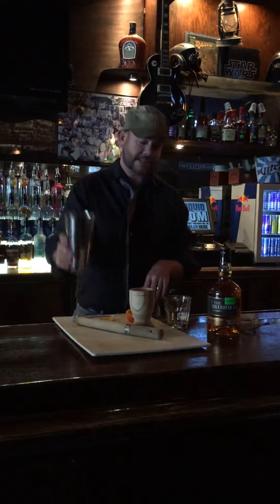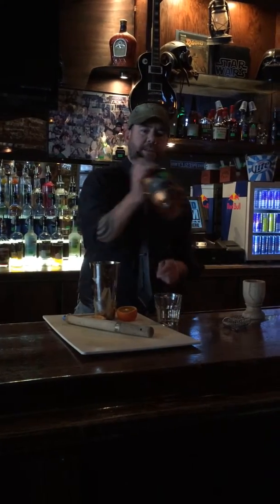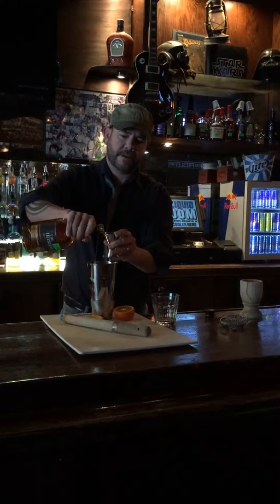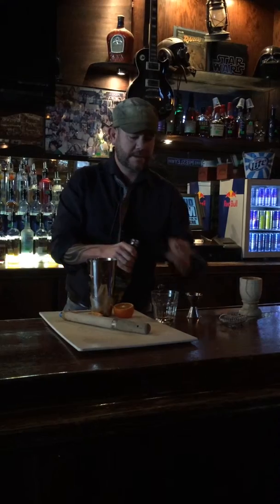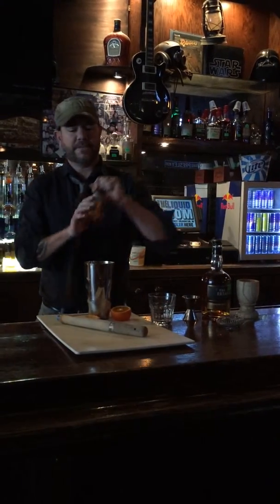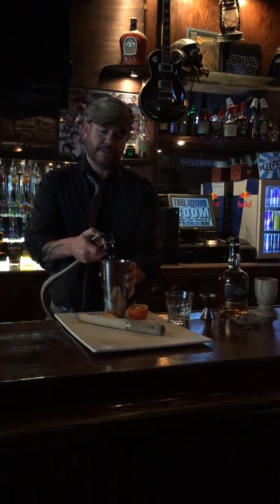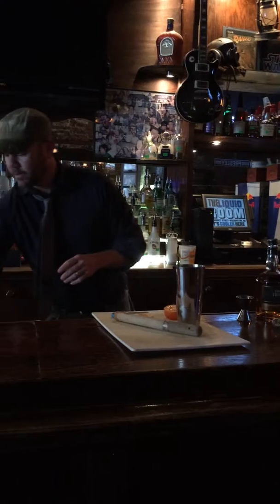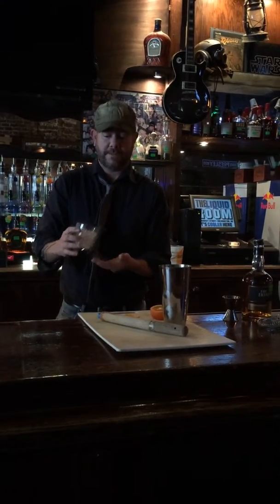Take your mixing tin, a little bit of ice, and put the muddled orange inside. Then take your Irishman Whiskey — an ounce and a half — and pour it inside the mixing tin. Then add a dash of orange bitters, which helps the aromatic flavor of the cocktail and also helps through your sinuses a little bit. Put a splash of soda water inside and let that sit for a second. You're going to have your rocks glass — put light rocks, not filled all the way to the top, just because you don't want to dilute the flavor of the whiskey too much.